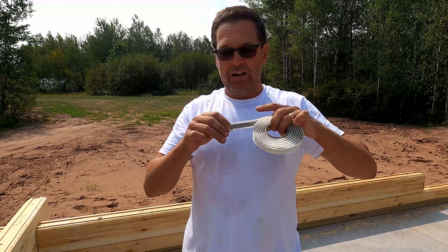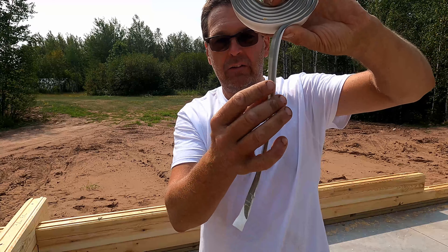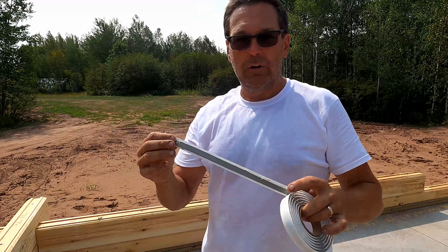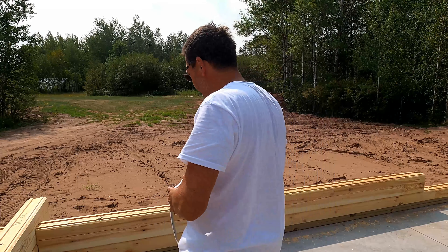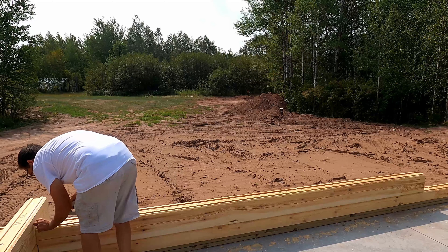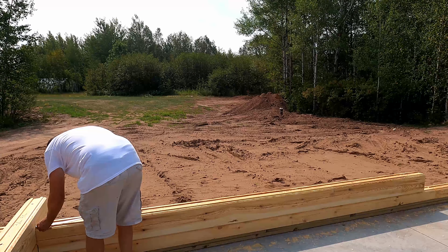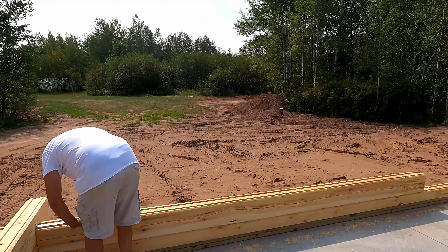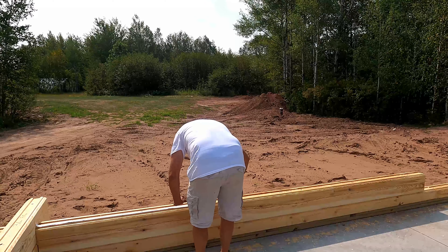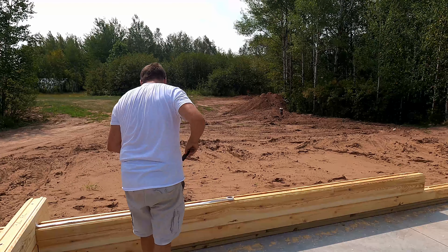So this butyl tape goes down on the tongues — it's like a caulking that you put down. So I'm going to go ahead and do that on this wall here.